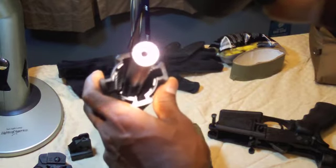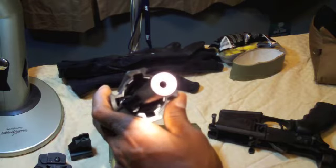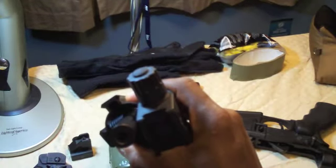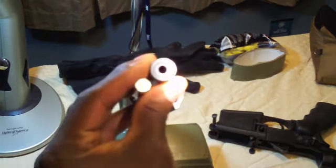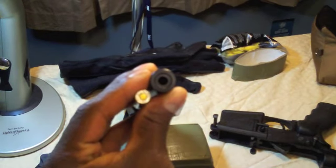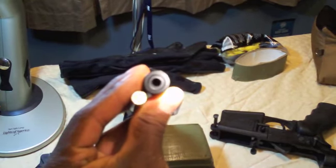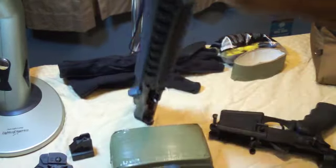The barrel is pretty thick, as you can see. Let me compare it to this .223 casing — you can see the barrel is pretty thick. It's a pretty accurate gun and it's very fun to shoot.